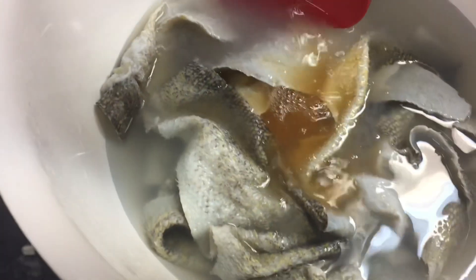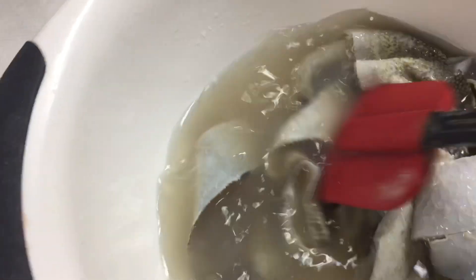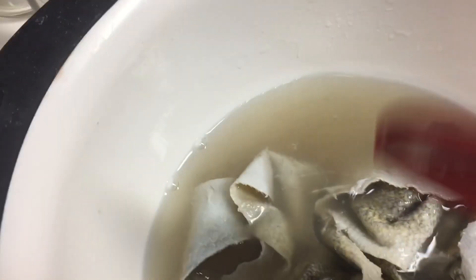And here we go — watch it turn milky. Give it a good stir. We're in the basement of my home here in Minnesota and it's 18 degrees Celsius. It stays right around 16 to 18, which is a perfect temperature to keep these skins.